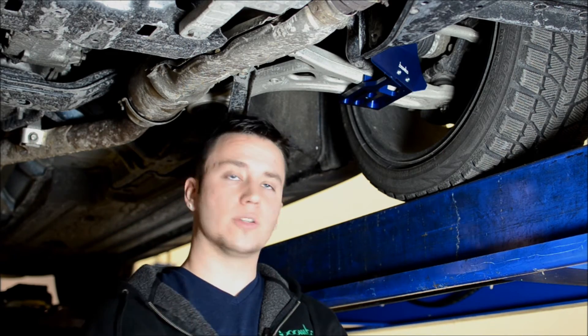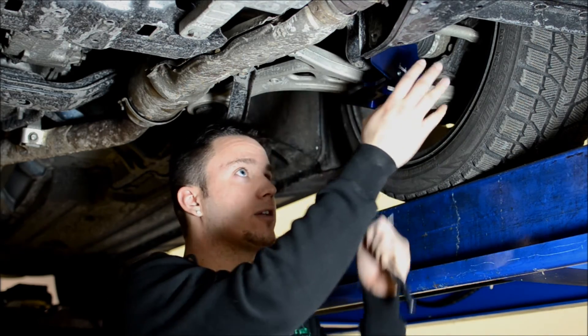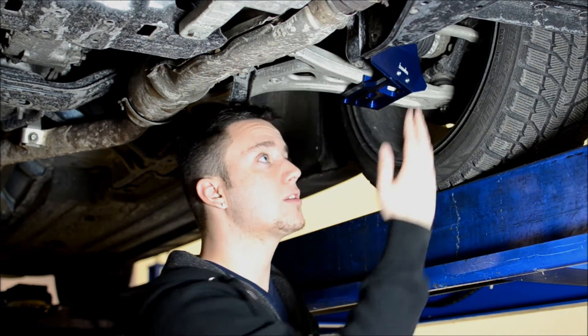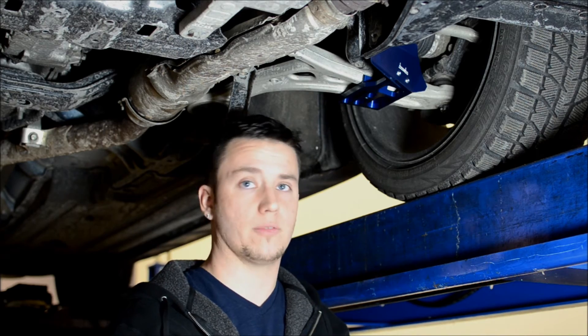As far as the note on left and right goes, you're going to mount your deflector so that it's funneling the air to the outside of your wheel. If the deflector is facing the other way, one, it's probably not going to clear your sway bar underneath the car, and two, it's not going to do anything for you. The driver's side is going to look like this and your passenger side is going to look like the reverse image of this.